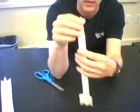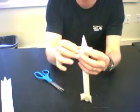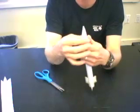The last step is to tape this nose cone down, and there you have it.